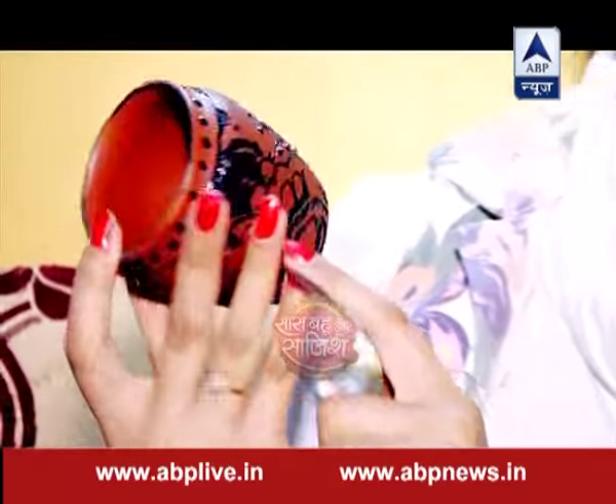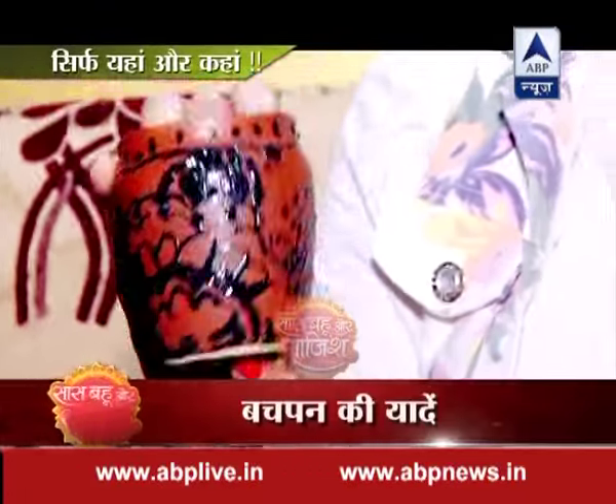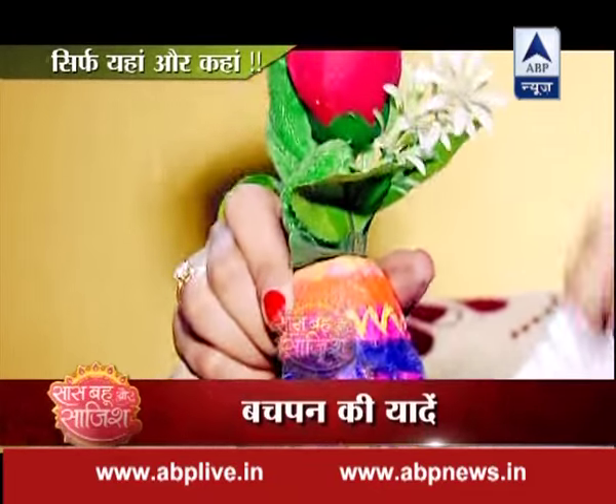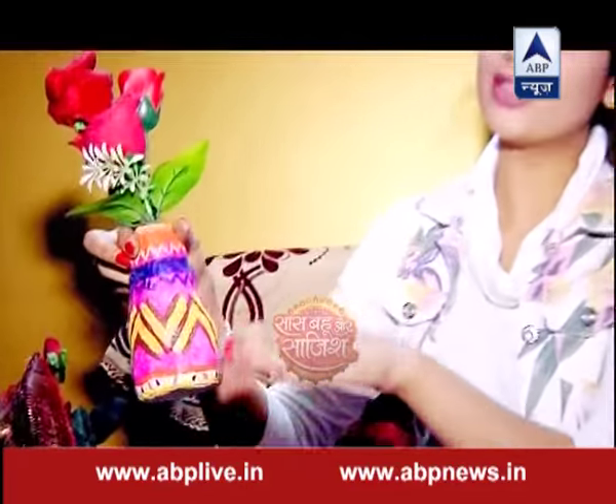This is a glass painting — you can see my painting. I haven't done it recently; when I was in 6th standard, I painted it. And this is also really nice — my mother crocheted this. It is made in a bundle with a thread, already wrapped and glued.